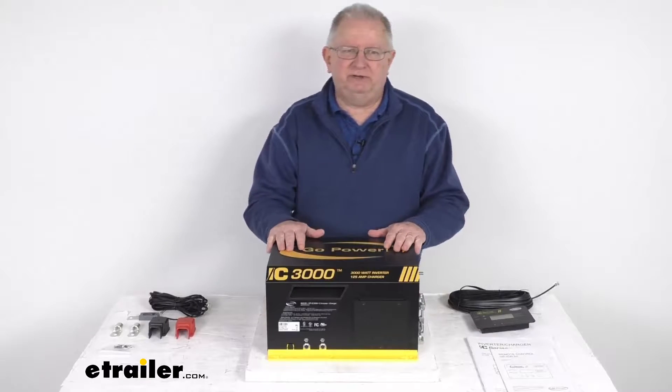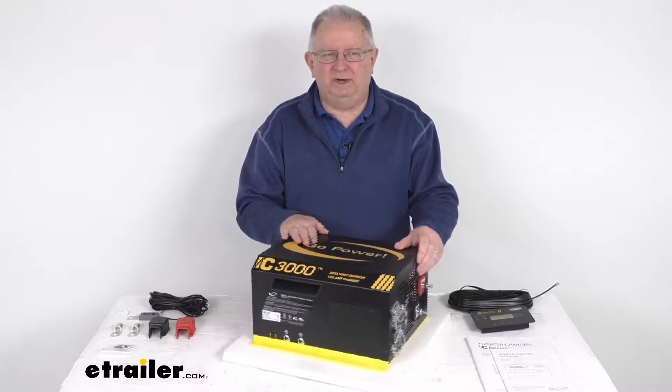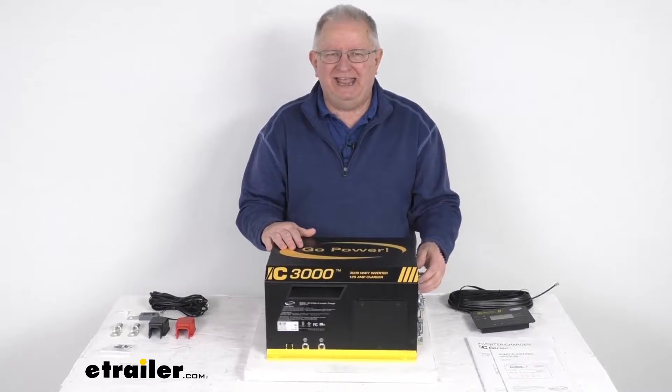Hello everybody, this is Jeff at eTrailer.com. Today I'm going to take a look at this GoPower 3000-watt 125A industrial pure sine wave inverter and inverter charger.